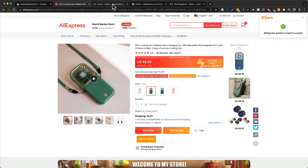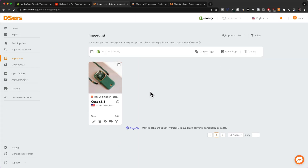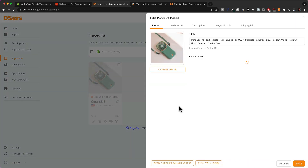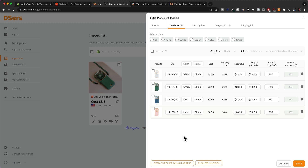Now we can go back to our Deezers dashboard and click on 'Import List' on the left side. We can see our product is on the import list, where we can then push it to our Shopify store. But before we do that, we'll click on 'Edit Product' and make sure we only import the variants we actually want to sell. Click on 'Variants' — we can see this product comes in four different colors: white, green, blue, and pink. For example, if you only wanted to sell the green version, you could delete all the other versions. I want to sell all the variants, so I'll leave it as is.